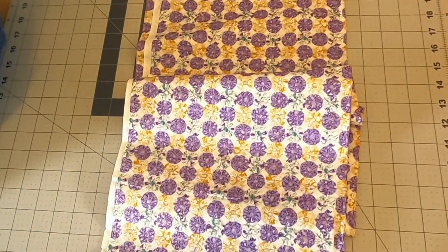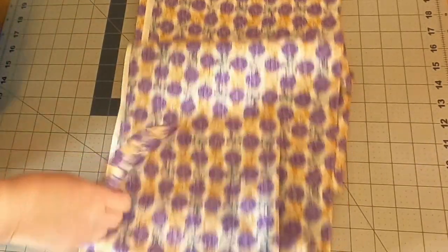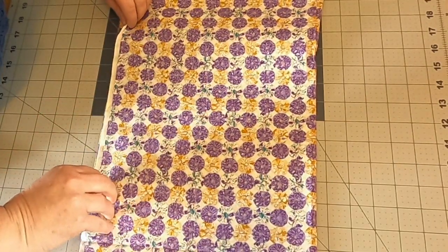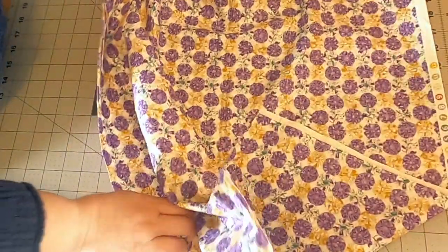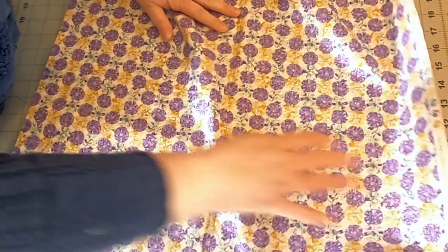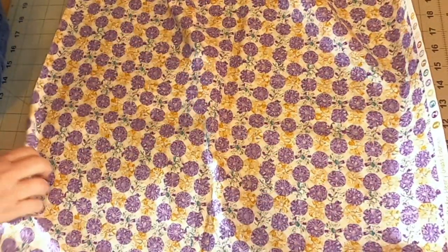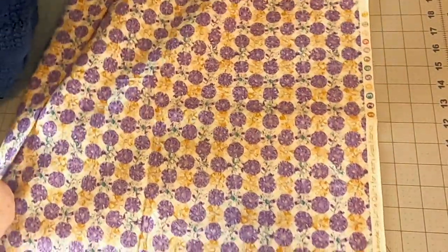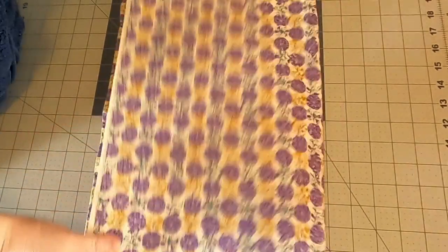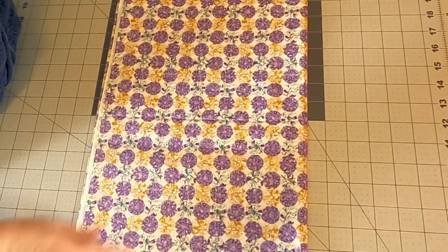Actually it's probably more like three yards. The way it comes off the bolt when you buy it is like this. Here's your salvage up here. It's folded in half and it's on the bolt like this. So once you get it home, you can take your fabric from the bolt and fold it so the salvage just about meets that folded edge.